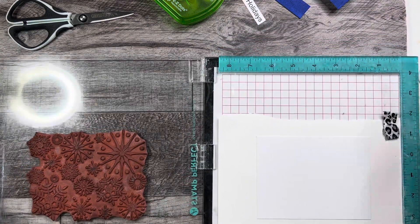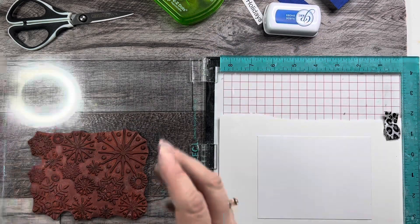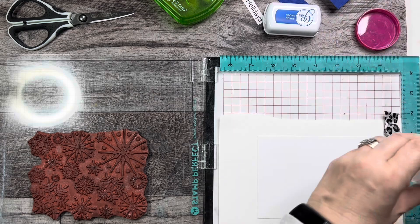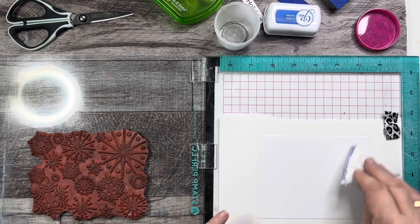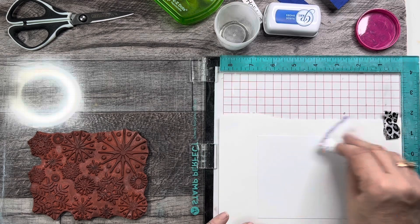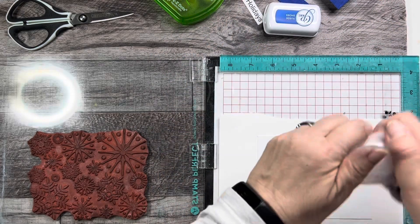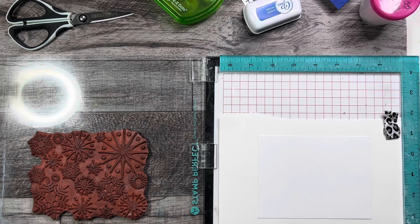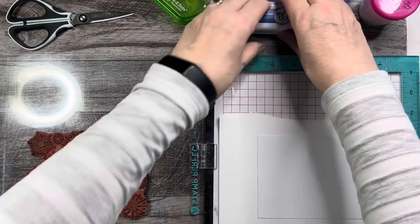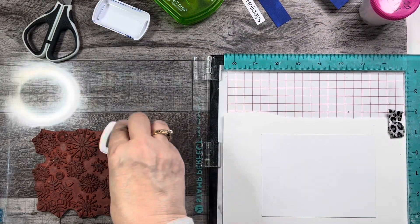I'm going to get my blue ink here. Actually, I'm going to emboss it, so I need my embossing buddy. I'm going to put some anti-static powder on my card panel first. I'm going to stamp it in blue but emboss it with some clear powder. I'll get my blue here and just ink up the stamp.